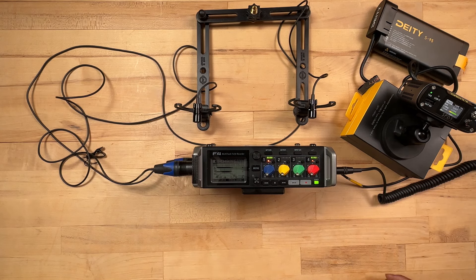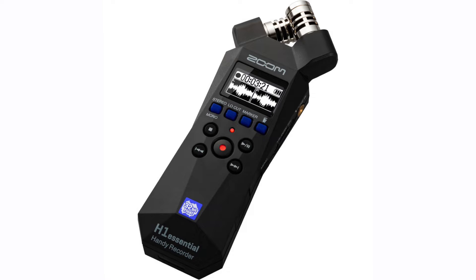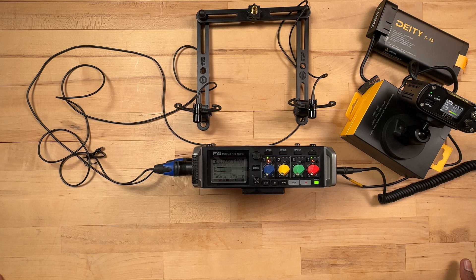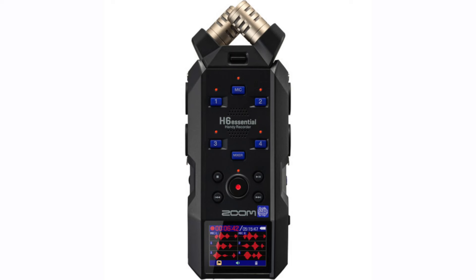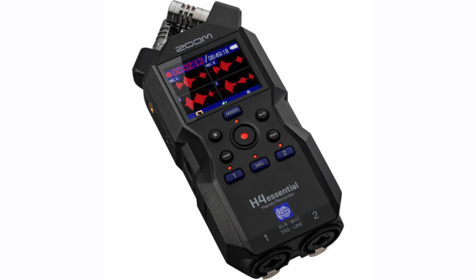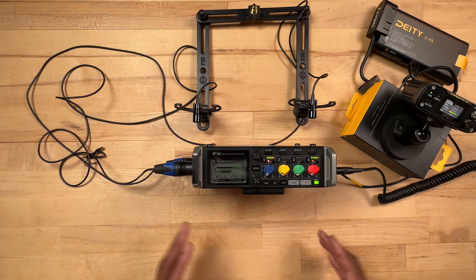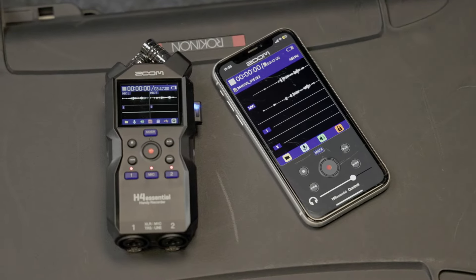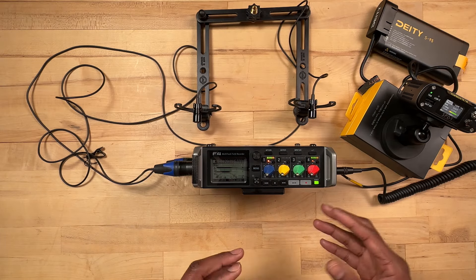Zoom just recently announced their Zoom Essential series, which includes the Zoom H1 Essential — a two-track recorder — the Zoom H4 Essential, which is a four-track recorder, and the Zoom H6 Essential, which is a six-track recorder. The one I'm really interested in is the Zoom H4 Essential. It's smaller than the F4.